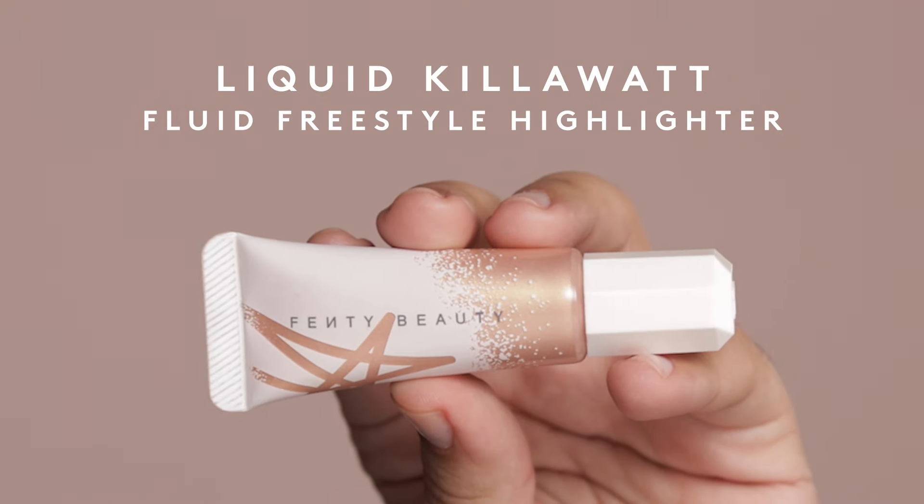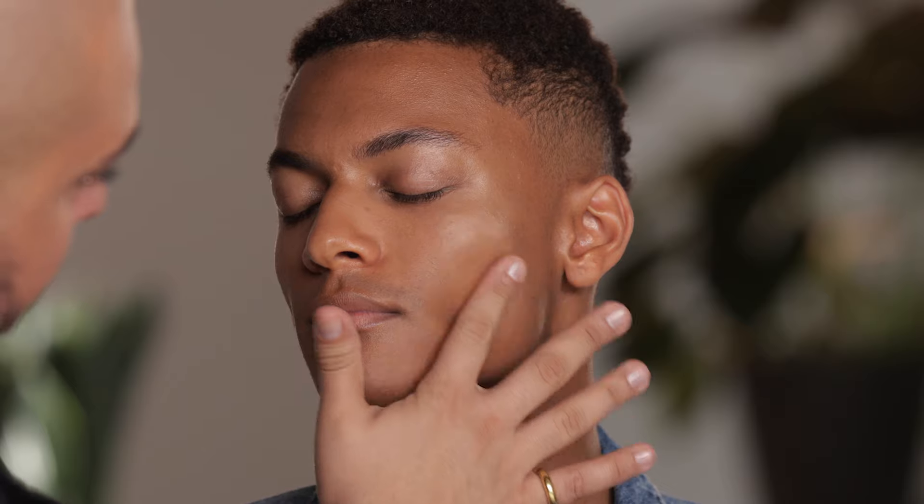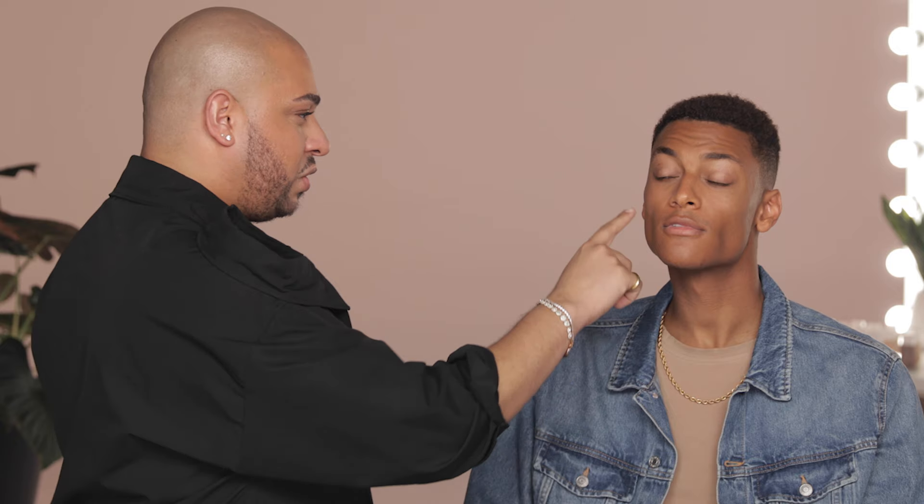When it comes to highlighting, Rihanna is always thinking about everybody. When you think about that beautiful, glowing skin — the type of skin where people ask 'what are you using?' — Liquid Killawatt is your go-to. I'm using the shade Hustle Baby. I'm gonna grab just the high point here and blend it into the skin. It really gives you that glow, that freshness. Fun fact: when you apply highlighter it enhances your cheekbones, and your jawline becomes more defined — because you're bringing light here, everything else becomes shadow.